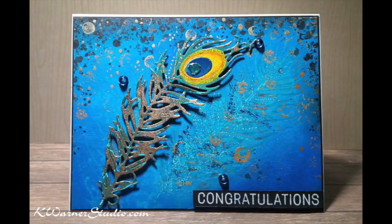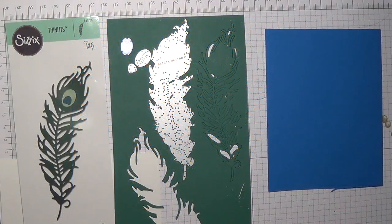Hi and welcome to Kay Warner Studio. Join me while I make this card to celebrate love from Lizzie's birthday hop. This video is part of that hop.